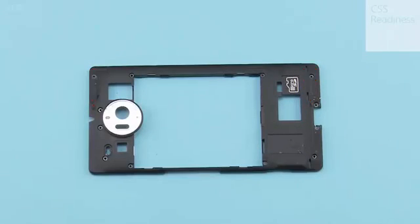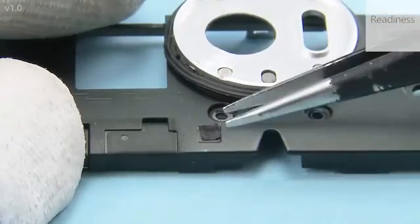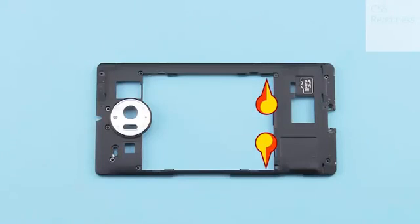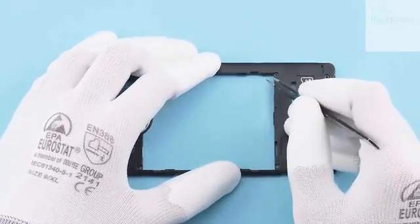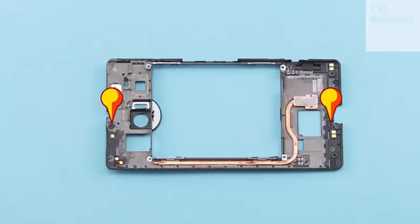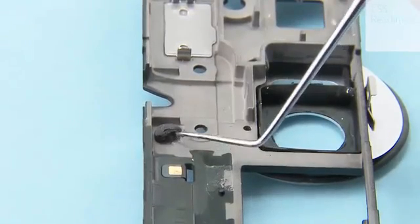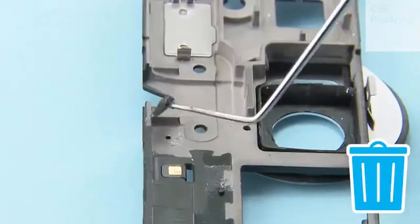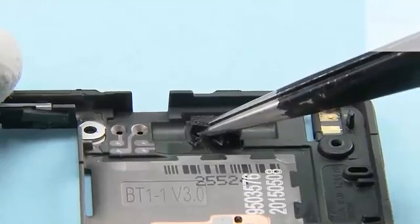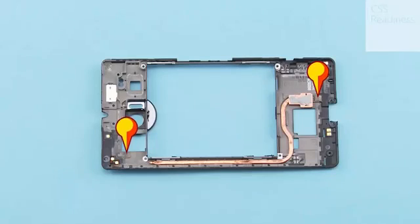Remove the two microphone nets. Remove the two battery gaskets with tweezers. Remove the two microphone gaskets from the inside of the engine cover. Remove the vibra gasket. Remove the grounding pad and the grounding gasket.